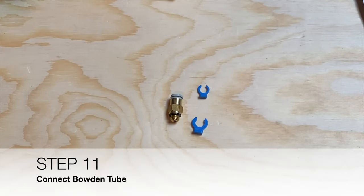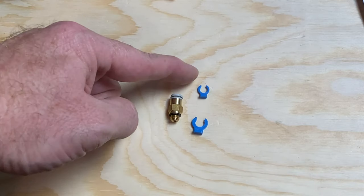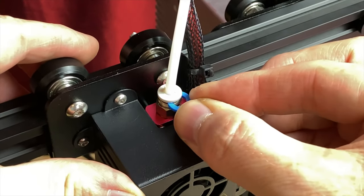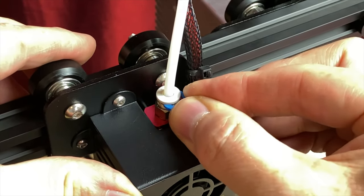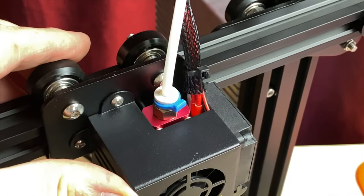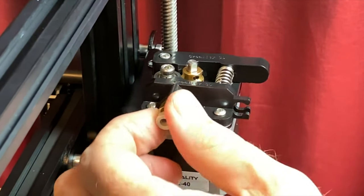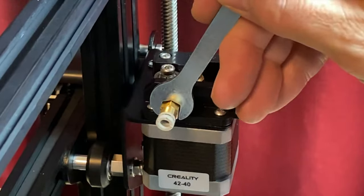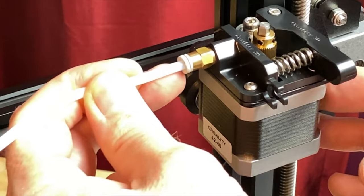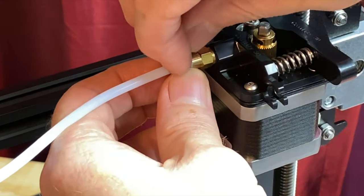Step eleven: connect the Bowden tube. This step requires the extruder pressure fitting, one small collet clip, and one large collet clip. On the hot end assembly, attach the large collet clip to keep the retaining ring locked — this will be a snug fit, so be careful not to break the collet clip. Thread the extruder pressure fitting to the output side of the extruder assembly and tighten it with the wrench. Insert the Bowden tube fully into the extruder pressure fitting and attach the small collet clip to keep the retaining ring locked.